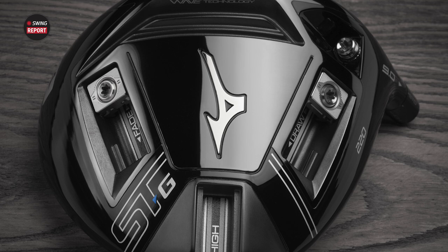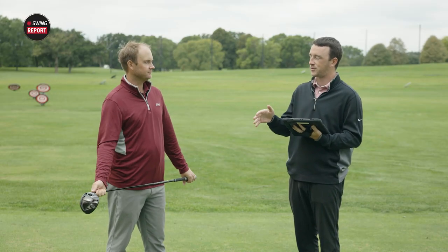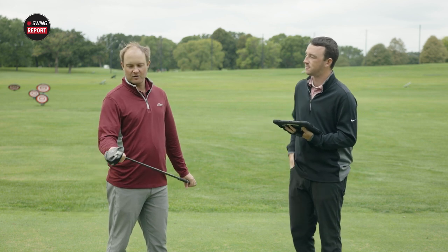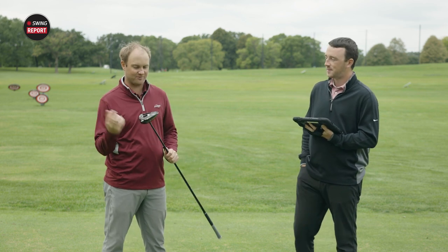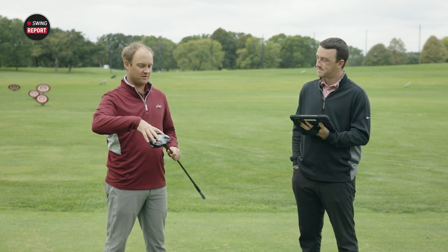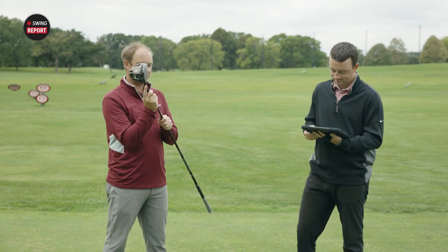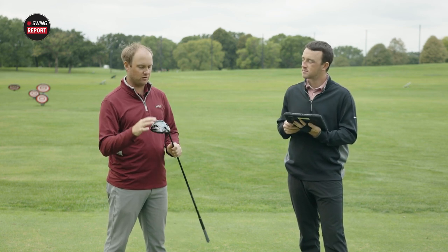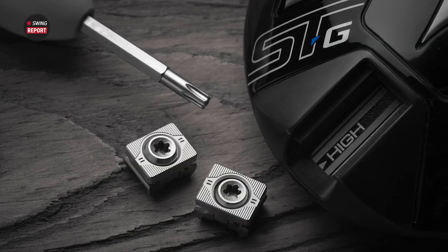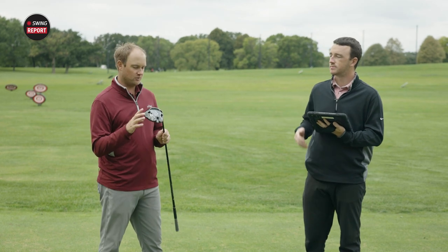We've got to see how it fits in, because the STZ and STX have their own performance attributes. This one, you can go a lot of different ways with the adjustability. You've got three different options with adjustable weights on the back of the club, a loft sleeve that you can go plus or minus two degrees each way, and weights you can put in the toe, heel, or back.